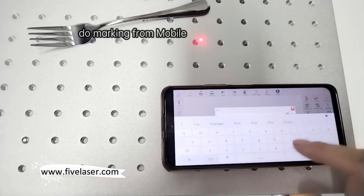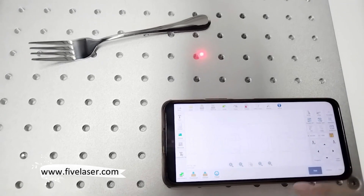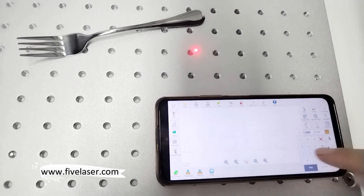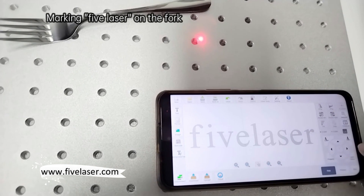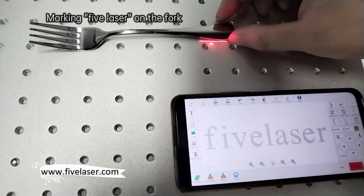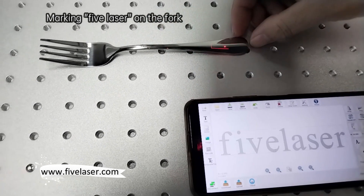Now we want to mark our company name, 5 Laser, on the fork. Change the size. You can see the marking location after preview.